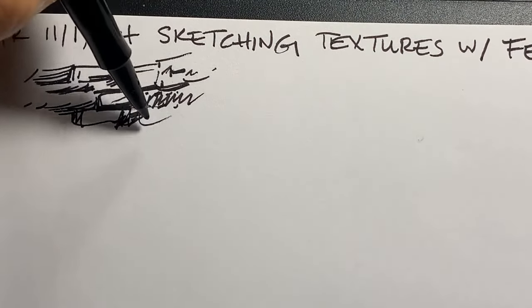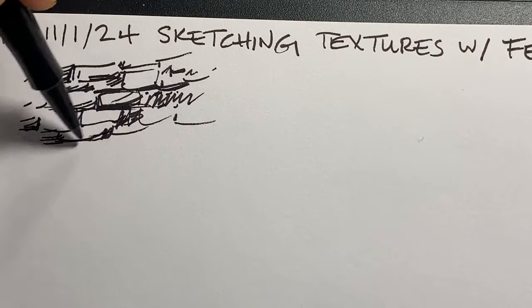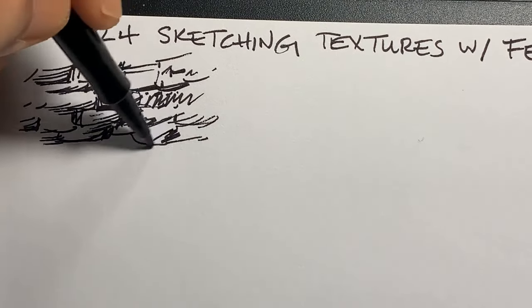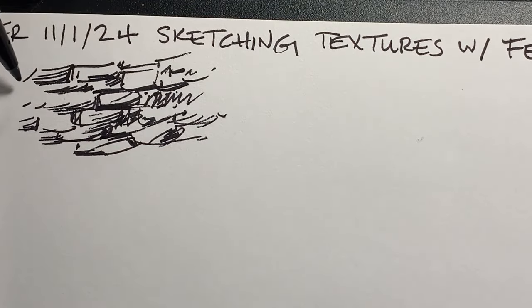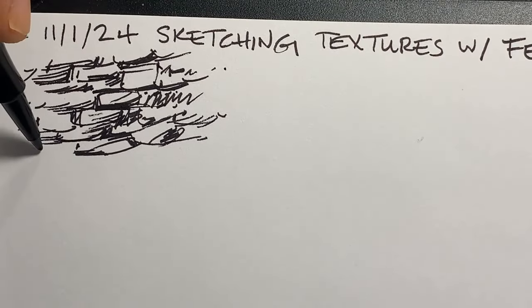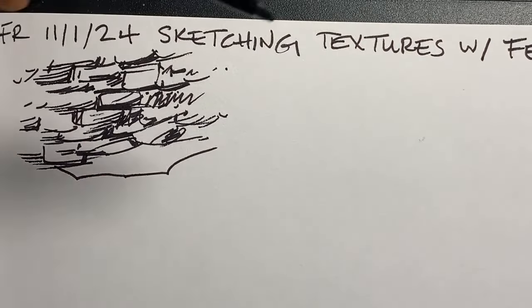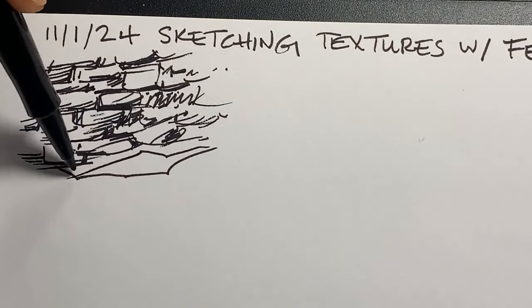I have a Pinterest board with landscape type stuff and old buildings, so I'm just kind of looking at old bricks. It's a good way to practice mark making, to warm up, to loosen up, and also to see how you might render different textures. I intentionally started off looking at reference and now I'm just kind of making stuff up, which is kind of my favorite way to work.